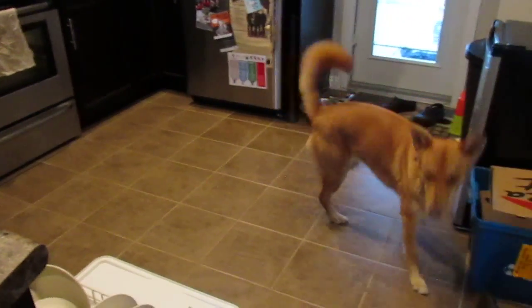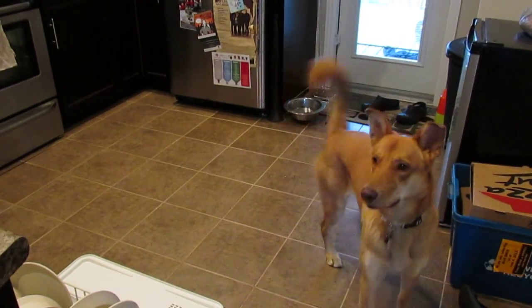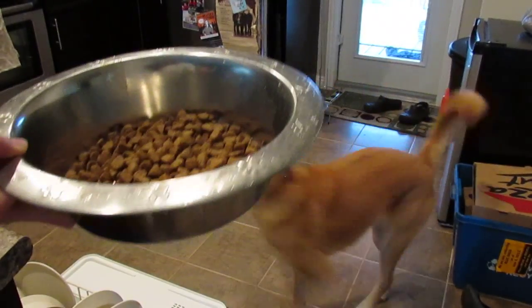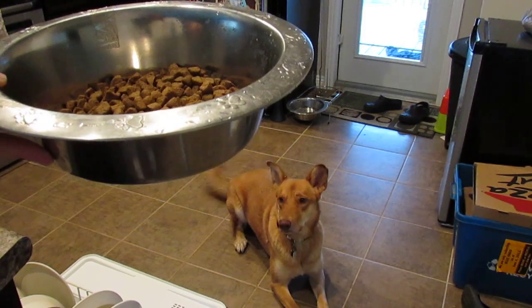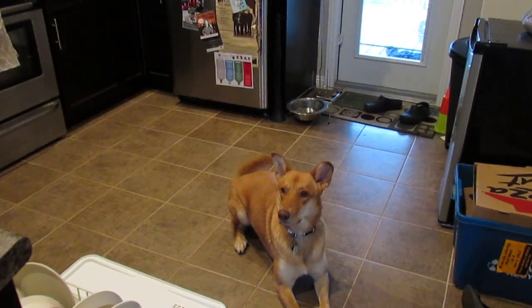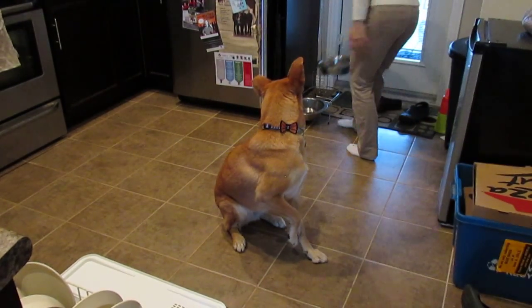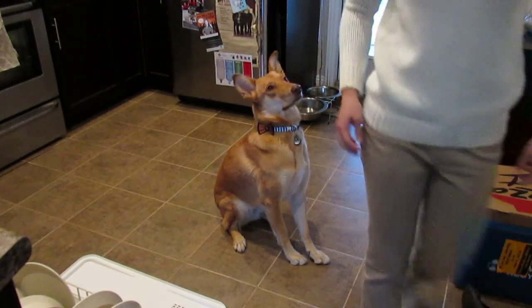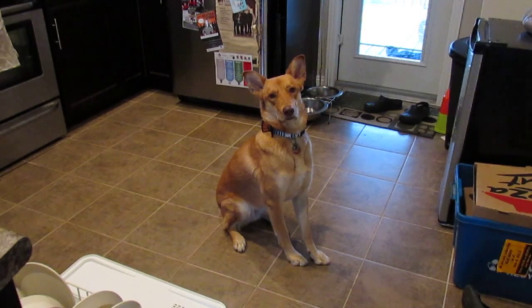This is my dog Latte. She's very excited waiting for the food. I'm going to set it down — leave it.